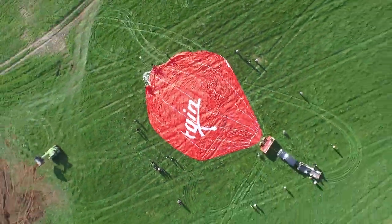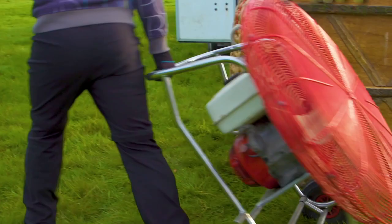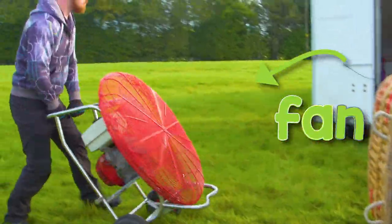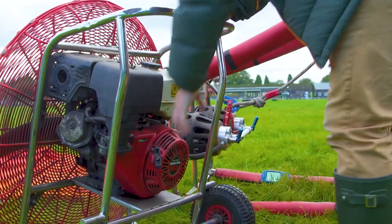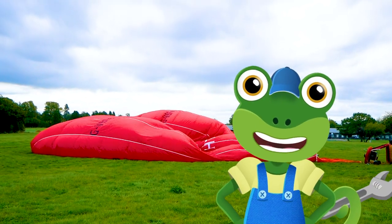Whoa! Look how big it is! This is a fan, and Ed uses it to quickly fill the envelope with air. That's called inflation.